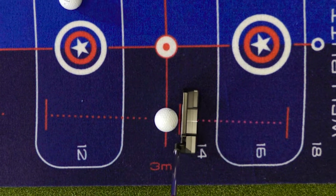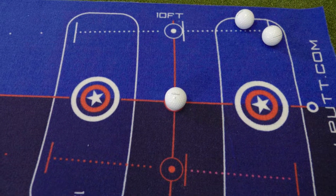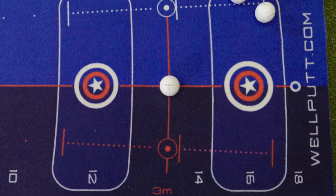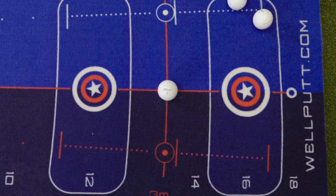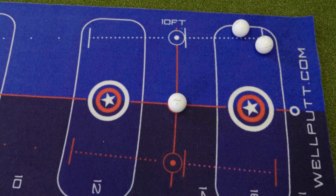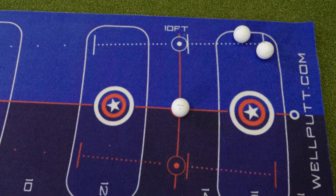There are also several eye position markers on the mat where you can place your golf ball in the center of a circle. If your eyes are over your line, the circle will actually disappear — it'll be blocked by the golf ball. Or if your eyes are inside or outside the line, you'll be able to see that indicated by the circle being exposed underneath the golf ball.